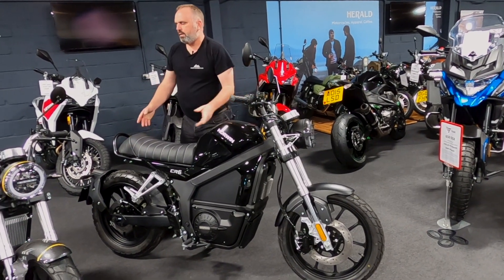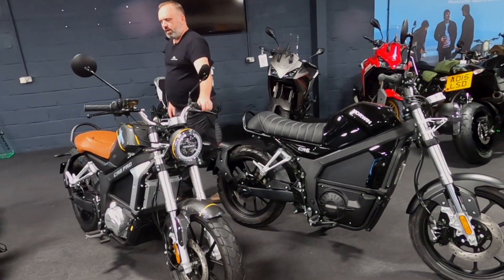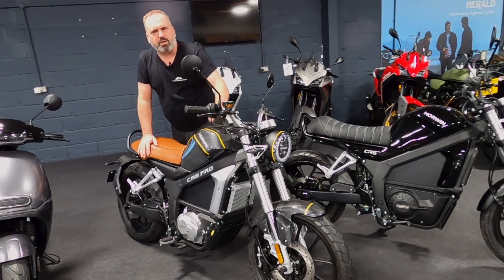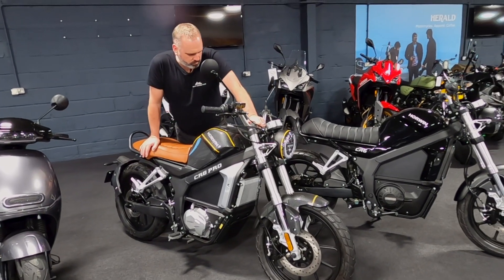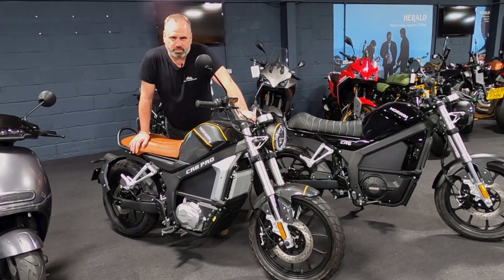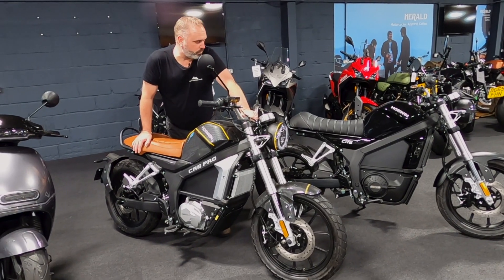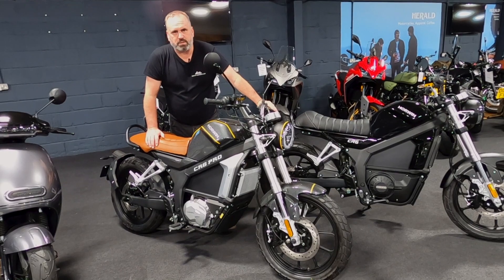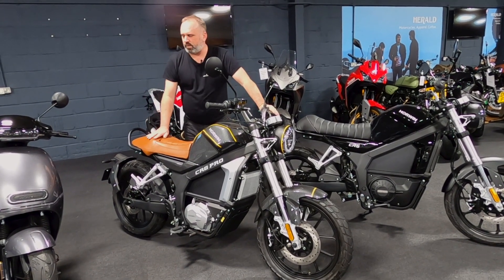Now next to it, this really nice carbon fibre effect with a brown seat. This particular bike is the CR6 Pro. This is our only manual electric motorcycle, so for somebody who still likes gears and still likes a clutch, this is a manual electric bike, absolutely fantastic.